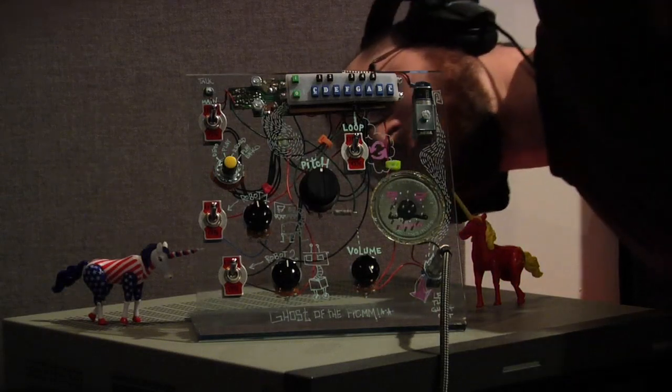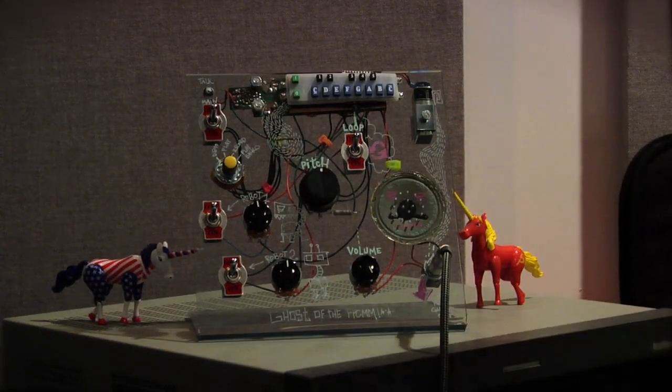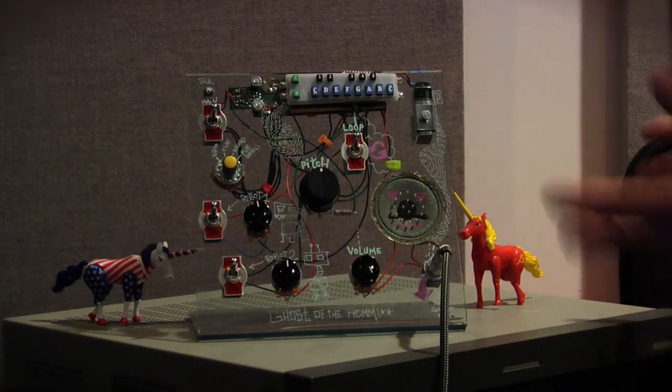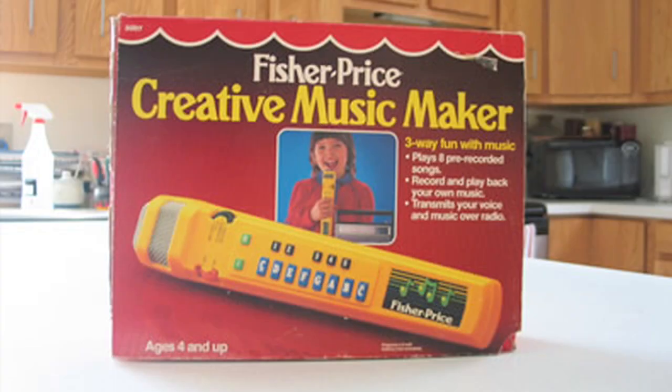Hello, and welcome. I'm Gannon. Today I'm demonstrating the Ghost of the FPC-MM, and what that means — it's the Ghost of the Fisher-Price Creative Music Maker.